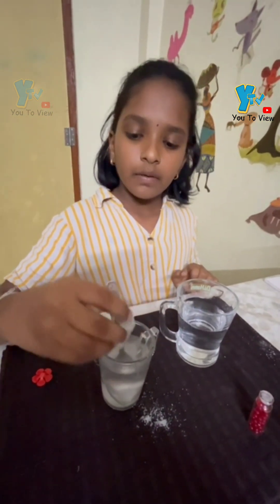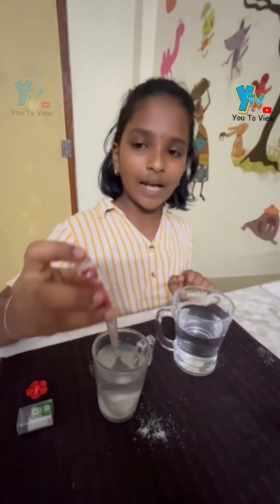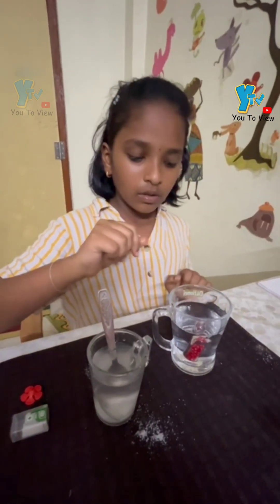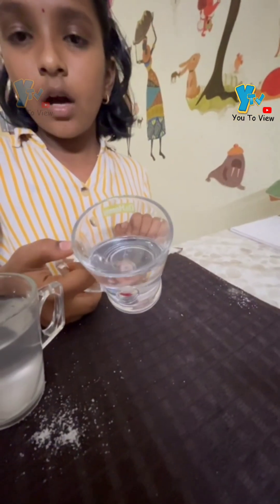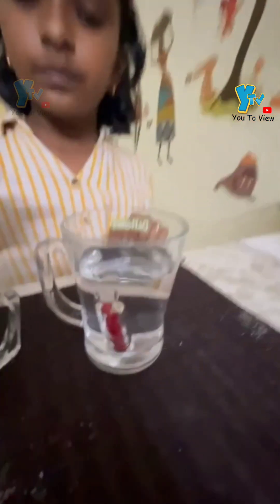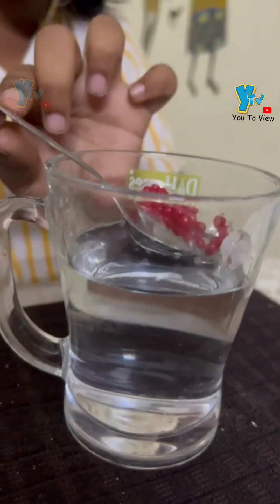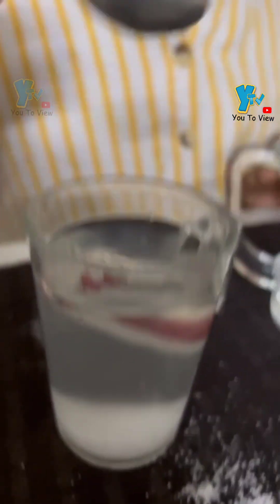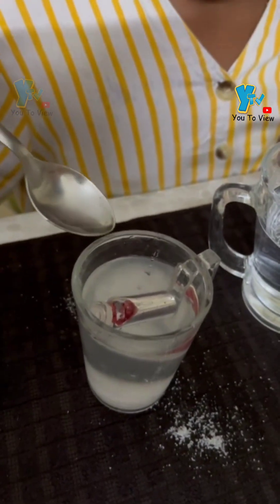In both waters, this plastic box is floating. Let us check for this glass one. In normal water, the glass one is going and settling at the bottom. You can see that in salt water, the glass one is floating.